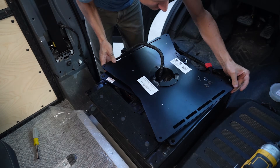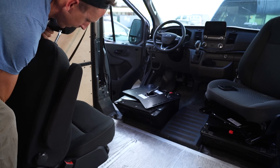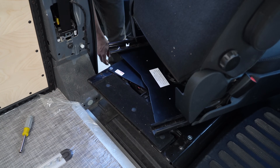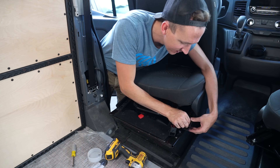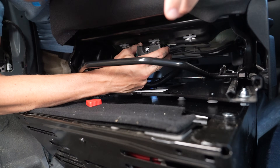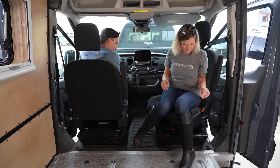We swiveled it slightly to get the top part out of the way, inserted the new hardware, replaced the seat, and inserted the new hardware to attach the swivel to the seat rails. We secured them with the bolts, washers, and nuts from the swivel seat kit and tightened with an impact driver and wrench. Lastly, we reattached the electrical connection and tightened it back up. About three hours of work including all of the camera stuff to make this video, and we had the swivels installed.